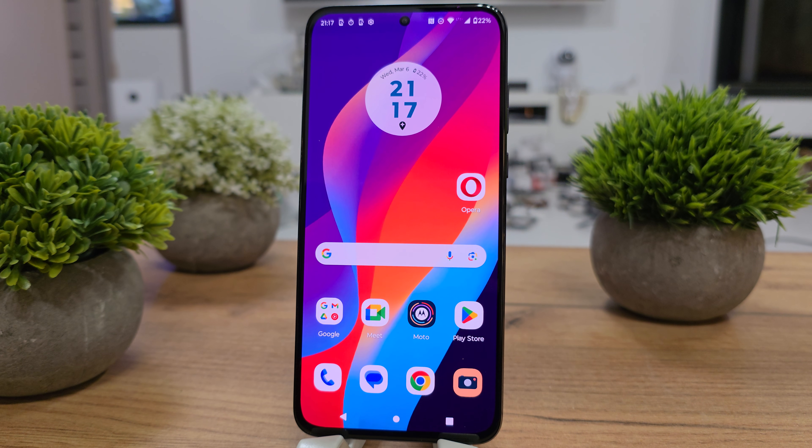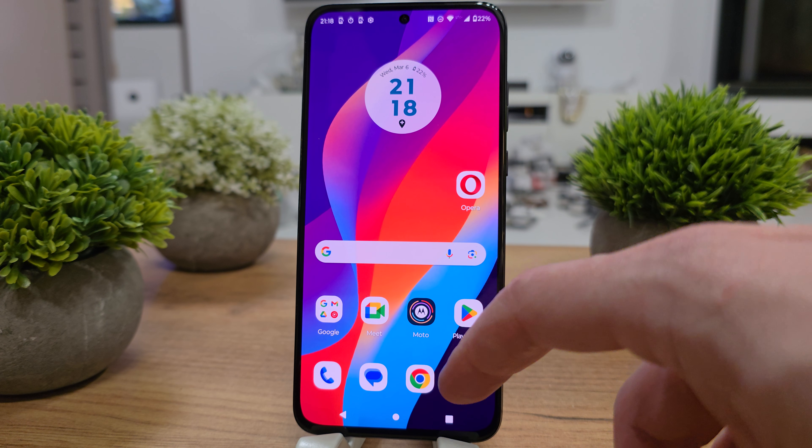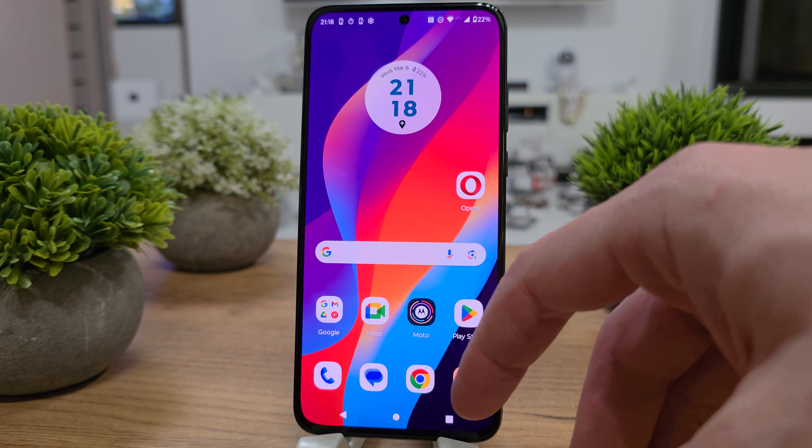Hi, welcome back. On this video, we're going to show you how to make a wide photo on the Motorola H130. So to make a wide photo, the picture is going to be much bigger on the side.